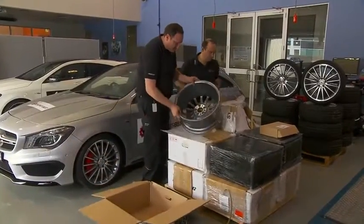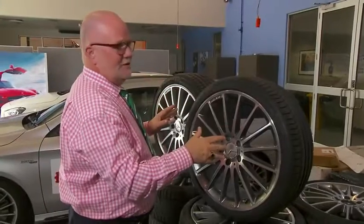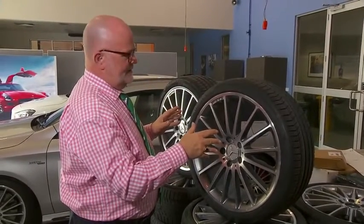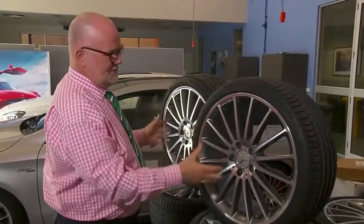Imitation wheels were bought through an Australian-based online store — it's as easy as that. Anyone can do it and anyone can be misled. It's almost impossible to spot the difference from the front. Genuine, fake — it's very hard to tell. It looks the same.